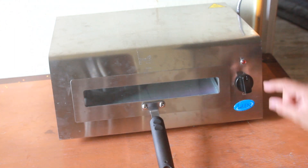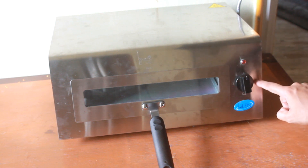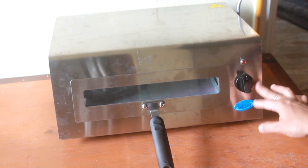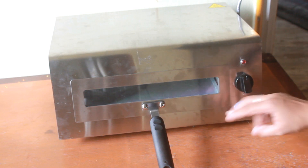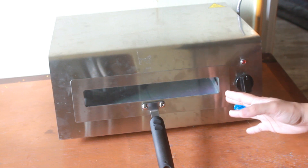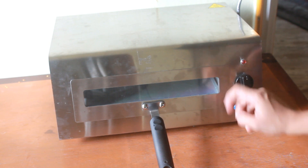It has three options: upper grill, both rods, and lower grill. For chicken and similar dishes, you need both rods heated, so you can select that option. For tandoori rotis and things which need a nice char, you can select the top rod.